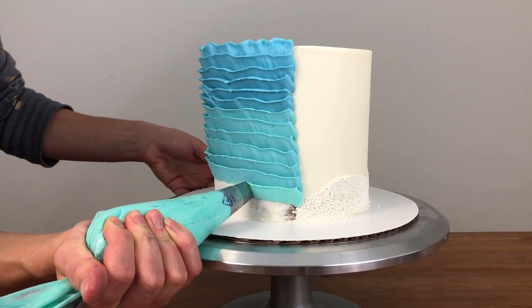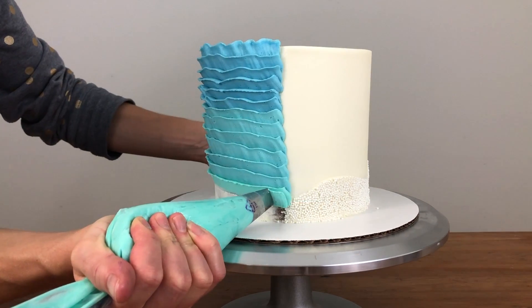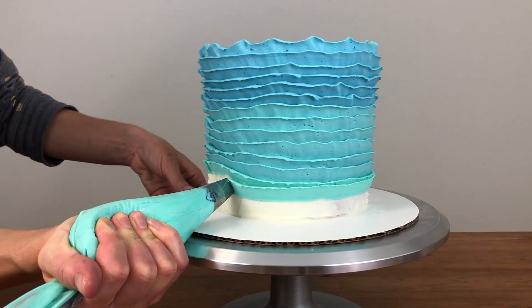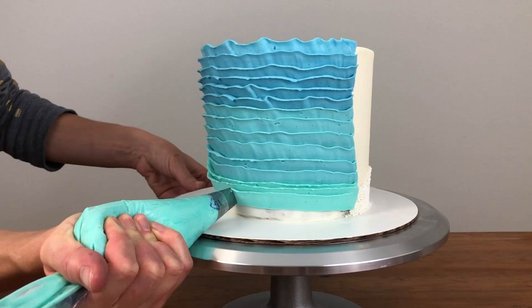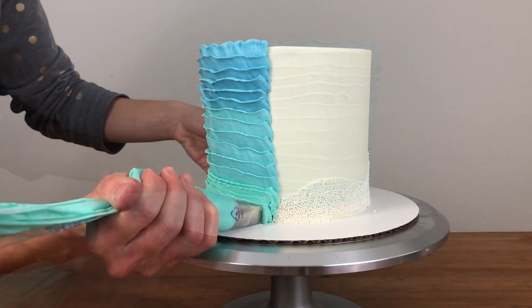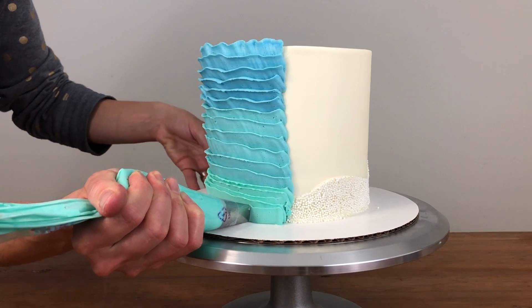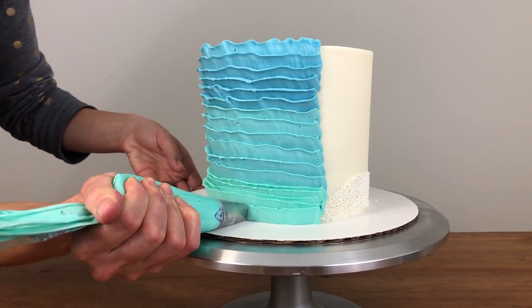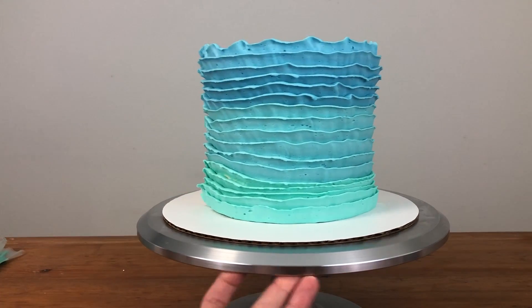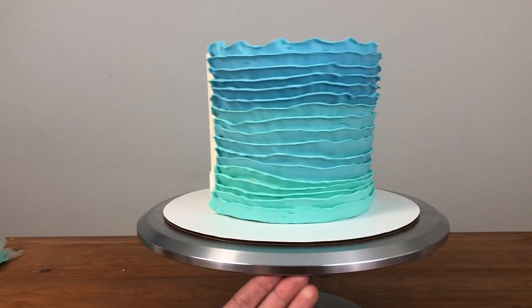I'm switching to my final colour, the teal buttercream, starting much higher up than normal on this side so that I can cover up some of the difference on the left. I'm doing the same for the next few ruffles. For the last ruffle I'm resting the base of the piping tip on the cake board to make sure I cover up the very bottom of the cake — and there they are, pretty oceanic wavy ruffles.